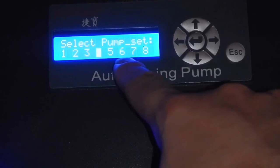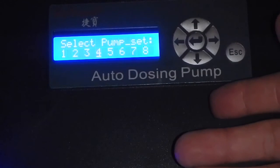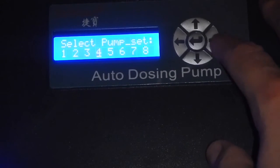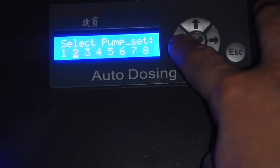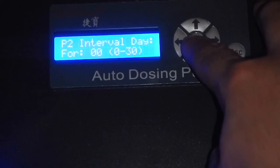You can set up to two, three, four, five, six, seven, or eight pumps — those are add-ons you can purchase. So you can basically use one module but have up to eight dosing outputs. That's basically all there is to it.